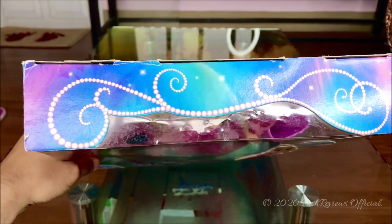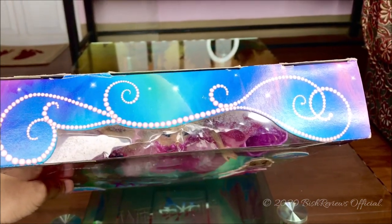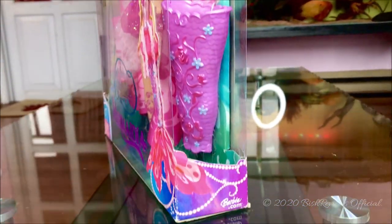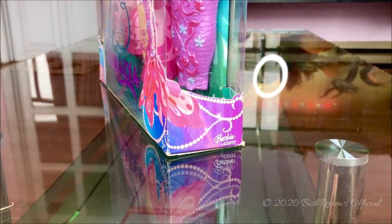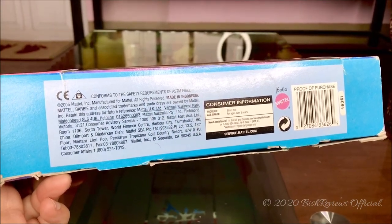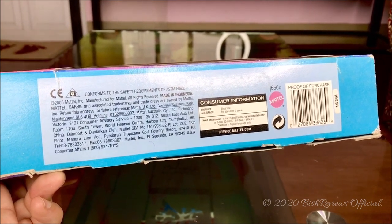On the top of the box we can see the pearl cutouts, which are kind of bigger than they were on the sides. On the right side the pearl cutouts are continued, and it says Barbie.com at the bottom. At the bottom of the box there are a few details about Barbie's manufacturing — if you want to read that please pause the video.